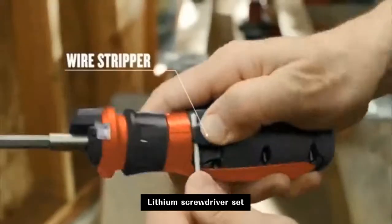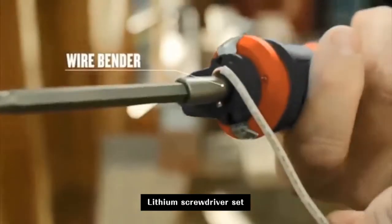switches, and fixtures, while the built-in wire stripper and wire bender save you time and steps, too.